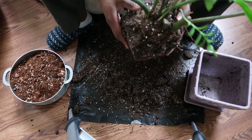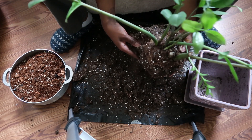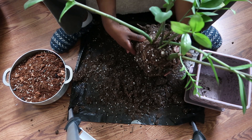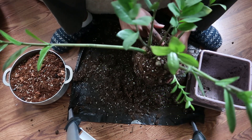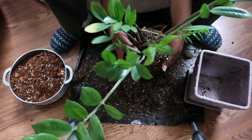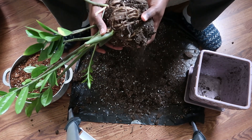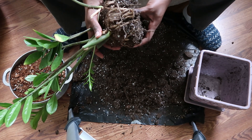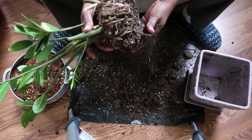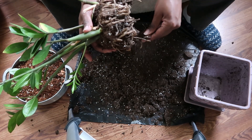My soil mixture is a combination from a couple of YouTube channels that I watch. The main one is Plantarium — I think her name is Amanda. She gave a great example of the best potting mixture you can put your plants in. She didn't cover the orchid bark — I got that from somewhere else — but everything else, including the activated charcoal, came from her soil mixture video.